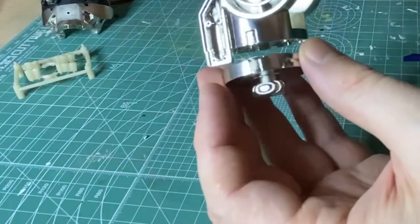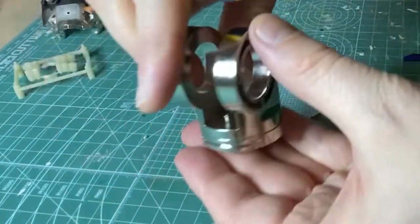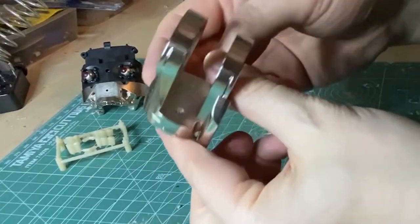Moving on to the first two pieces on the right arm, join them together taking note of the notch on both pieces. Make sure to line them up and secure with two 6mm screws.